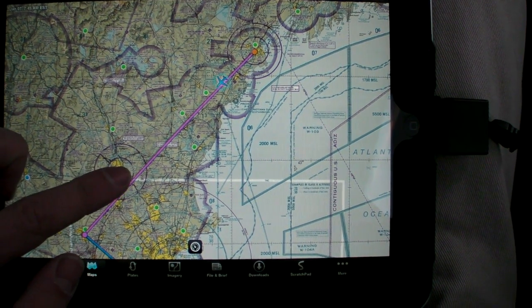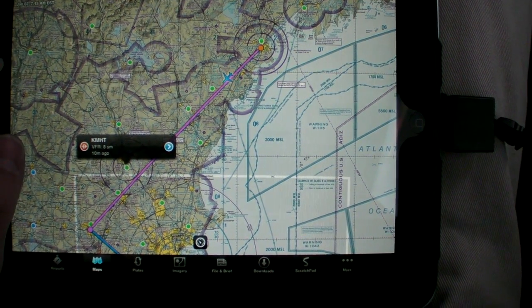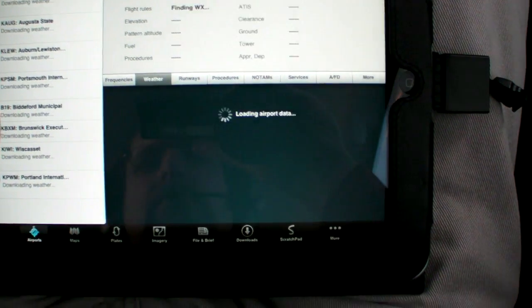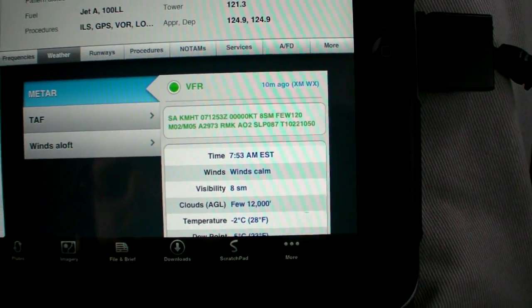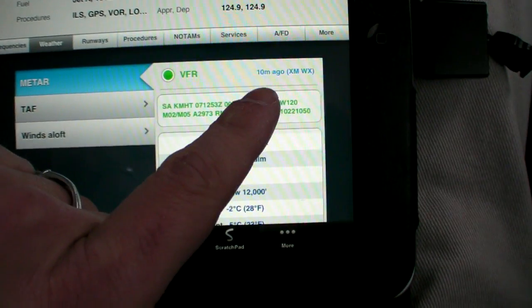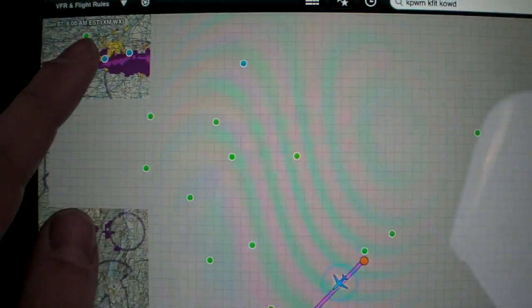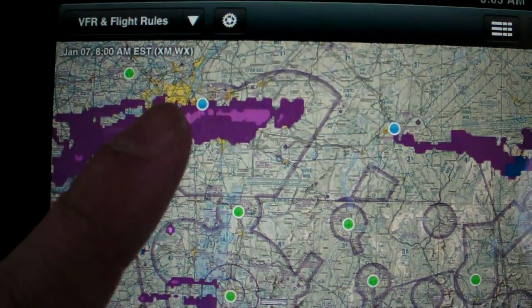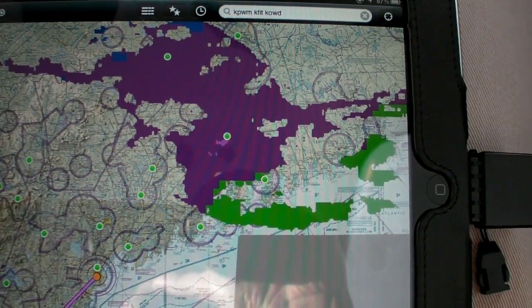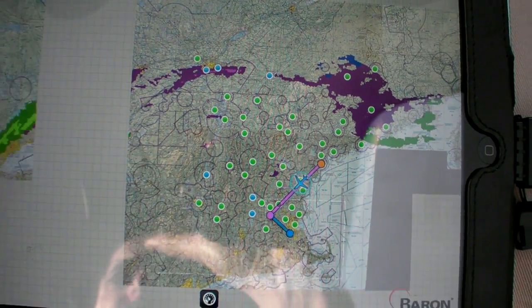ForeFlight displays the weather via XM radio on moving maps or airport info pages, just like the weather it can download from the Internet at the FBO. When you call up detailed weather, ForeFlight shows you the data source and the age, so there's no confusion. NEXRAD radar can be layered over any map page, and the timestamp shows in the upper right. XM downlinks weather for the entire U.S. and, if you pay for it, much of Canada, along with Canadian METARs.